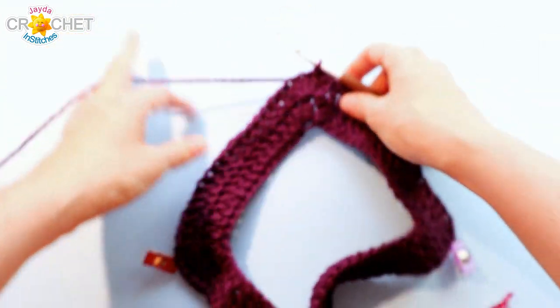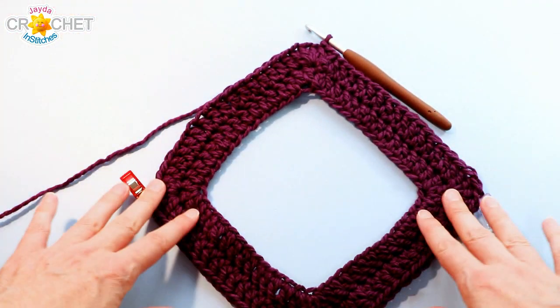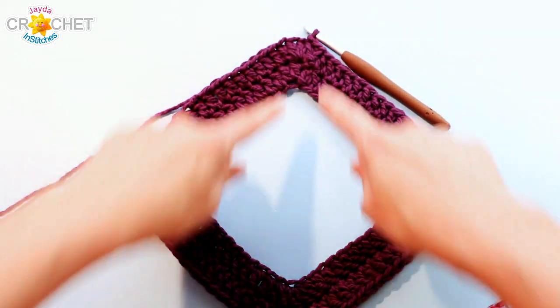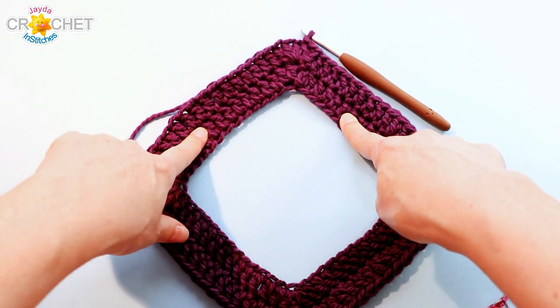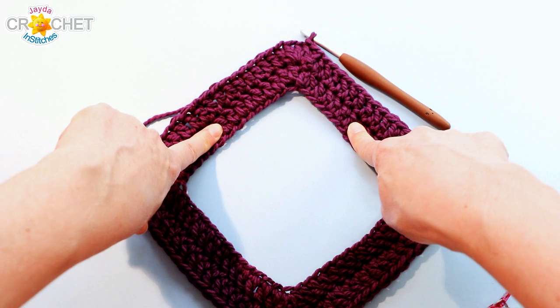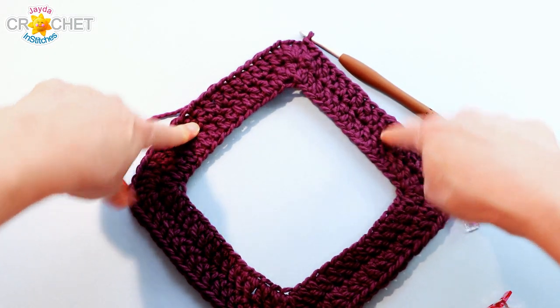Row three — let's lay it down so you can see what we're working with. We've got a nice open diamond shape: this is your neck hole, and you can see rows one and two all shaping up here. Remember: odd rows have three double crochet per point stitch, even rows have five double crochet per point stitch.